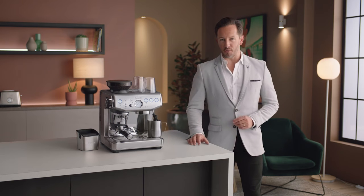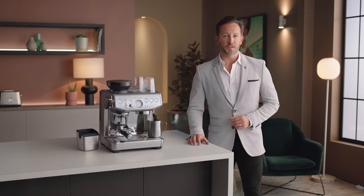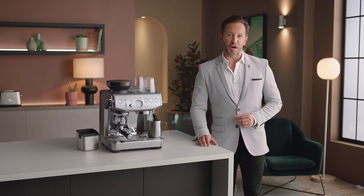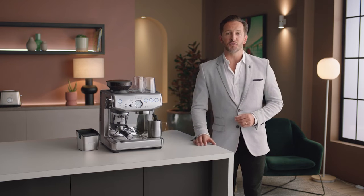The Barista Express Impress features an innovative assisted tamp solution called the Impress Puck System. This is made up of three elements. Intelligent dosing — a dosing system that learns on the job, adjusting the dose as required based on the last grind.